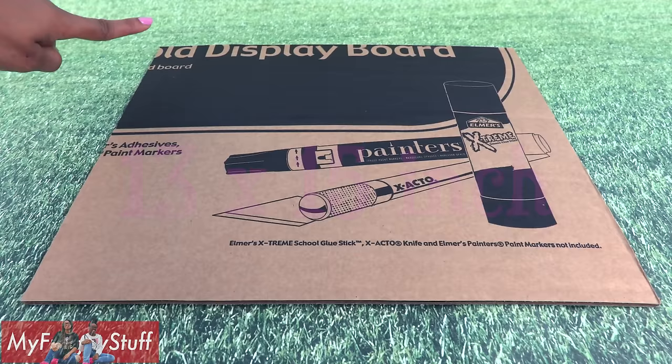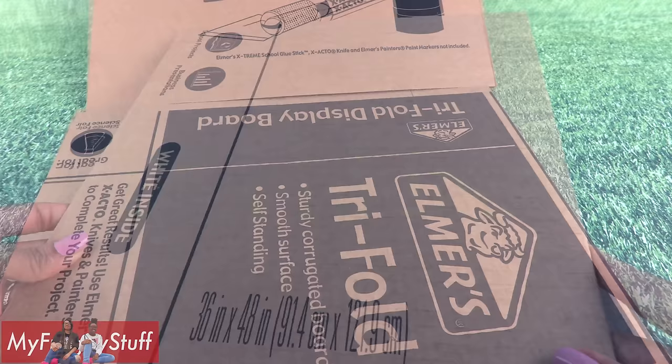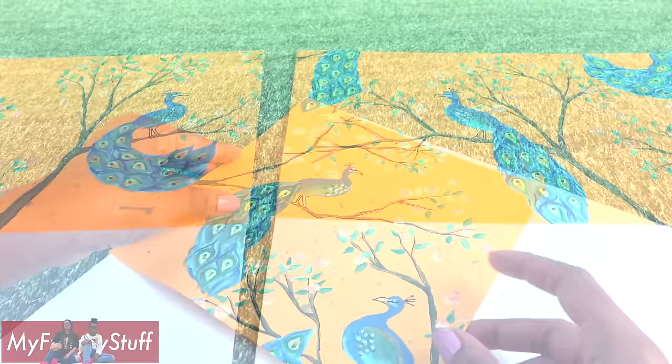Speaking of walls, I cut a 13 by 15 inch rectangle for the back wall, 15 by 12 for the floor, and a 12 by 13 for the side. I'm going to make this a double room so I cut a second set. Cover the floor with a wood grain scrapbook paper and cover the bottom of the walls with white paper.